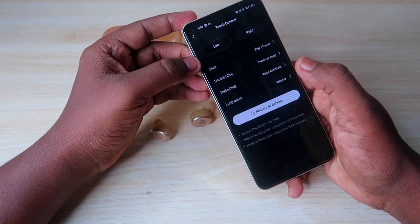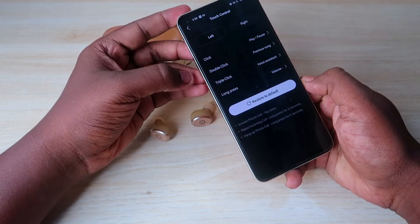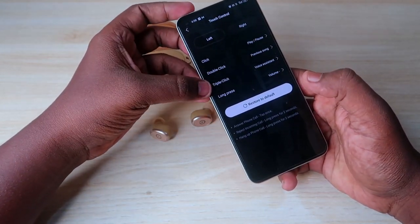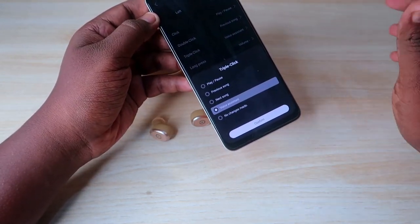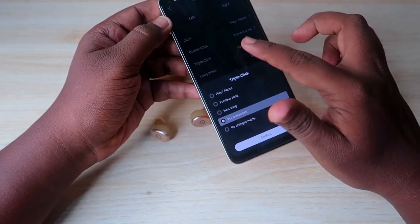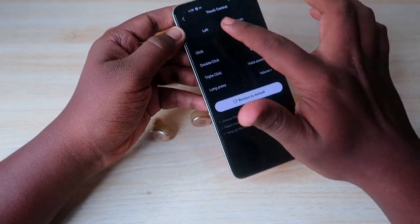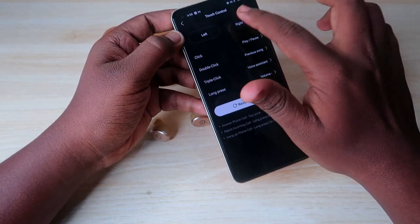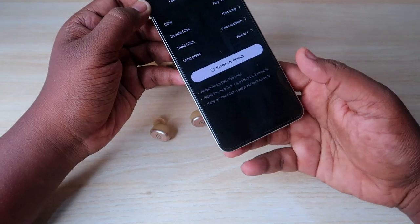The TOZO T10 comes with full touch functions including volume control. Single tap performs play/pause. Double tap on the left earbud goes to the previous song, and double tap on the right earbud goes to the next song. Triple tap activates the voice assistant — or you can set it to 'No Change' if preferred. Long press increases or decreases the volume: left earbud defaults to volume down, right earbud to volume up.